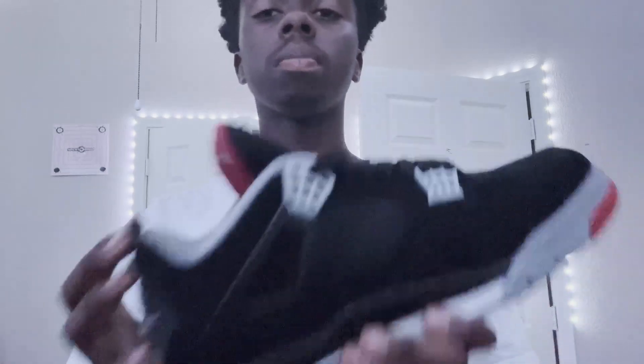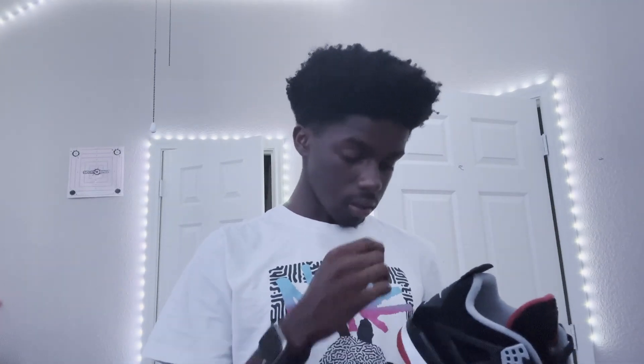The one bad thing about this pair, though, because it's not made out of leather, is it's a little bit more susceptible to weather. So if you get it wet, you're kind of in trouble. But besides that, you're pretty good.